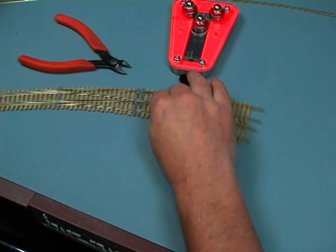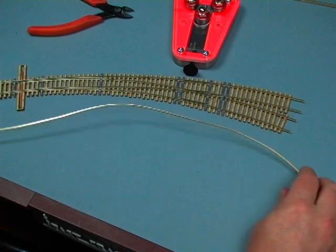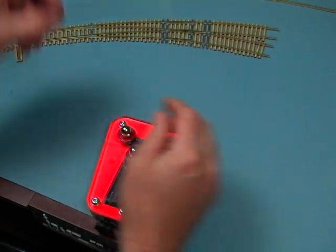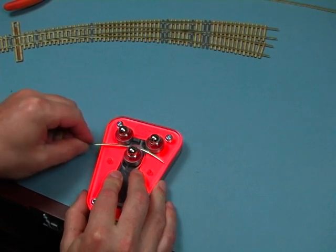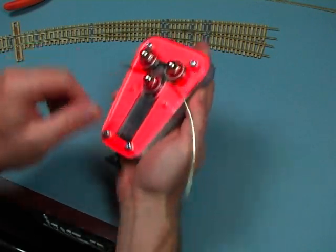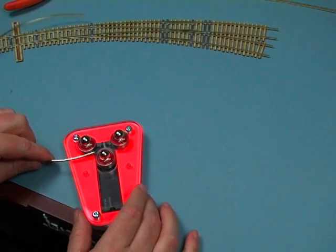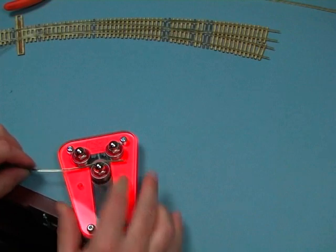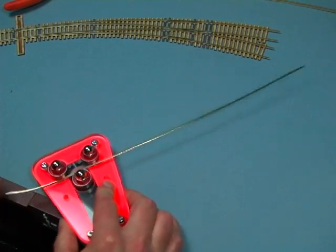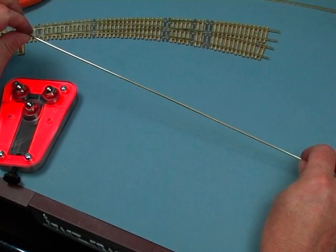One more interesting feature of the rail roller: we've all got a few pieces of rail that got jammed down in the bottom of the box and bent up, and you think it's good for nothing. With the rail roller you can actually restore that rail and use it again. Feed it into the tool and bend it to a fairly aggressive, tight curve — what it's doing is reforming that rail into a constant arc. Then feed it through the other way, back the wheel off, and do a few passes by eye until it comes out straight. Now that rail's pretty much straightened out and ready to use. It's a pretty handy little tool.